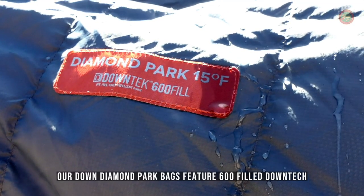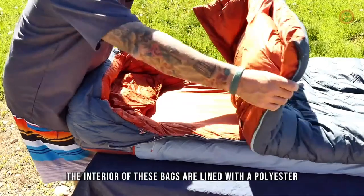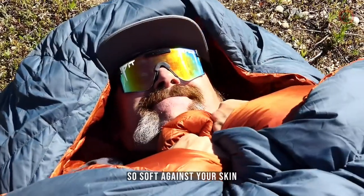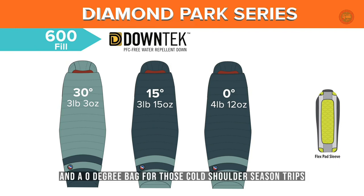Our down Diamond Park bags feature 600 fill down tech, a water repellent down that repels water while maintaining its insulating value. The interior of these bags are lined with a polyester taffeta that is so soft against your skin. Our Diamond Park bags are available in temperature ratings of 30, 15, and a zero degree bag for those cold shoulder season trips.